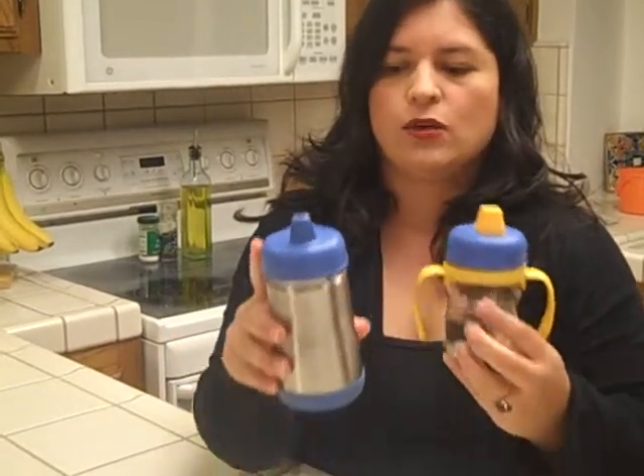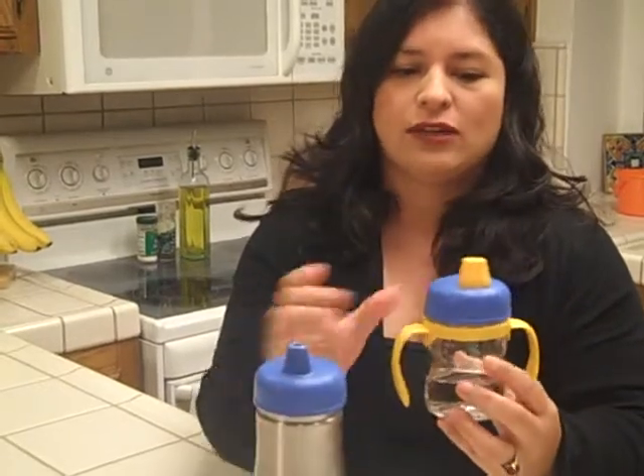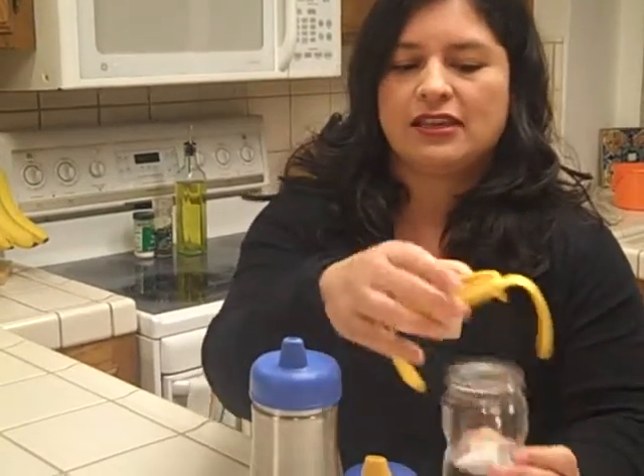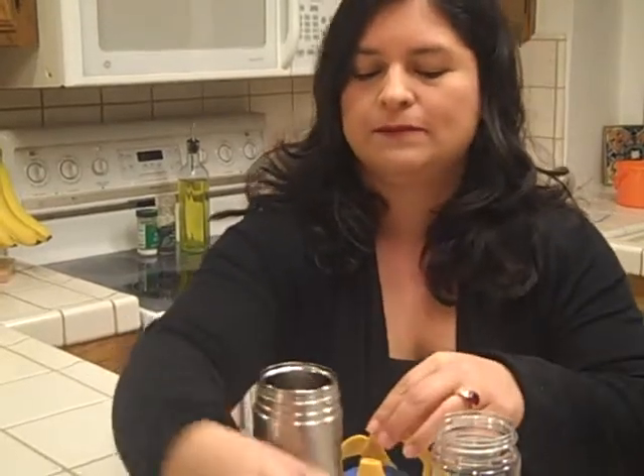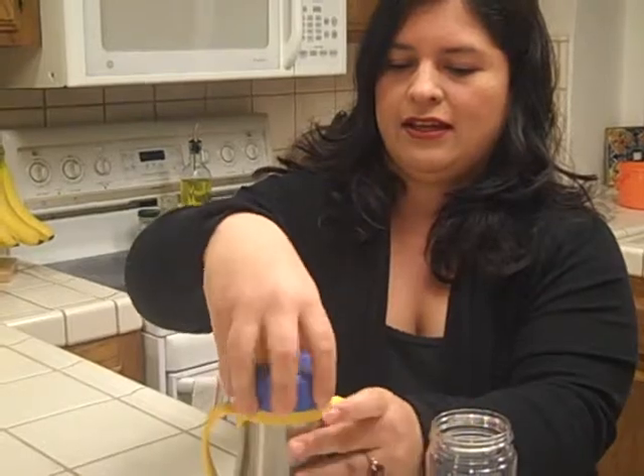Another feature that I found really convenient is the ability to interchange the lids. For example, my kids really like the soft spout, but when I'm out and it's hot, I need cold milk, which a stainless steel container would be better. So the only thing I need to do is just take the lids from one to the other — and that's it. I have cold milk.